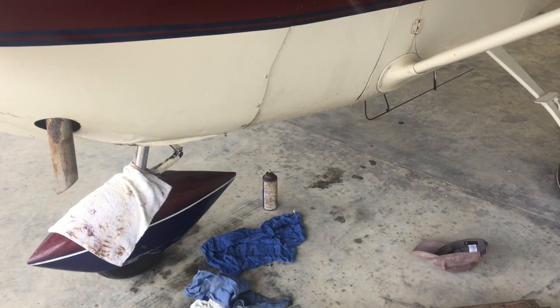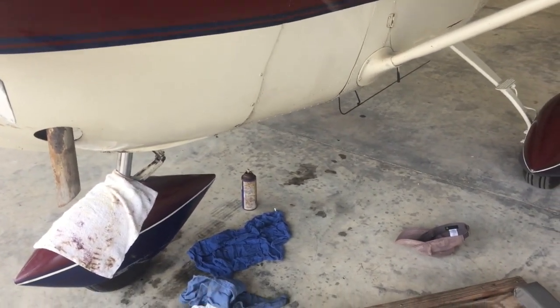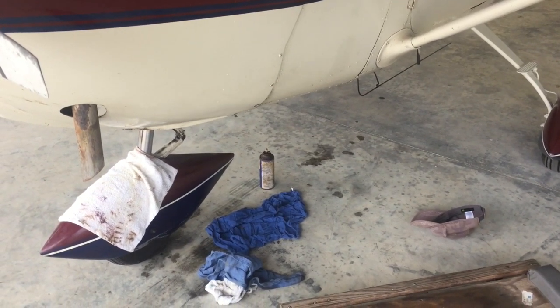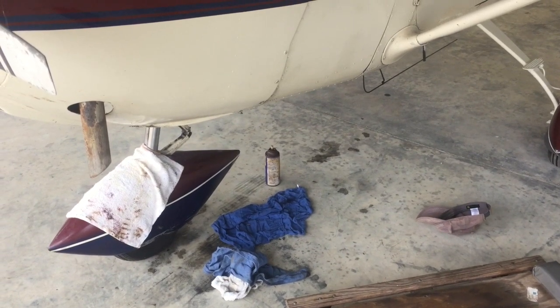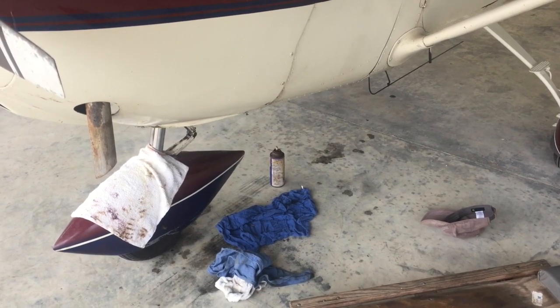We're simply spraying it on the built-up grease. The belly of this plane hasn't been cleaned in five years, probably. So we simply spray the WD-40 on and wipe off — it's like easy on, easy off. I'll give you a demonstration of that.